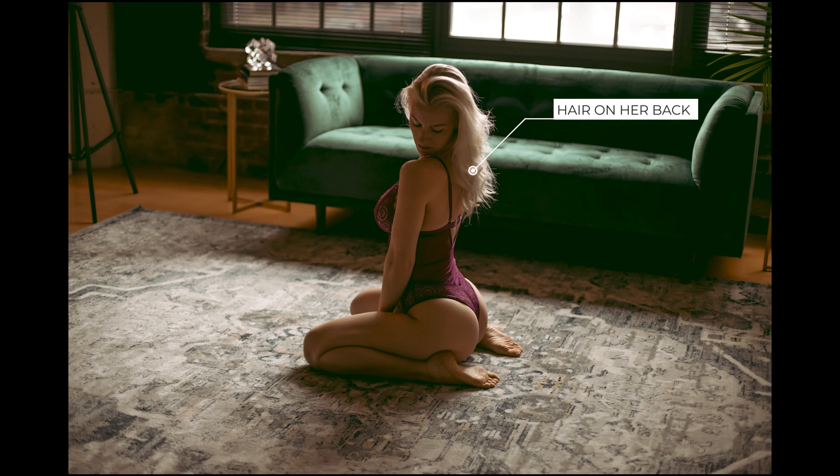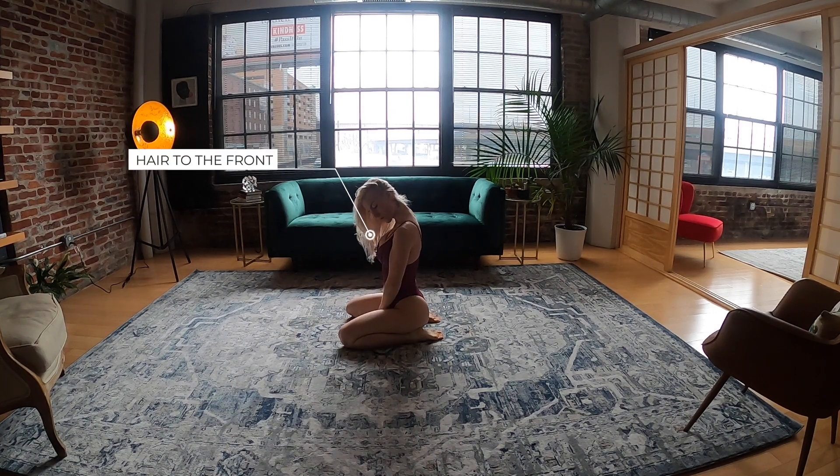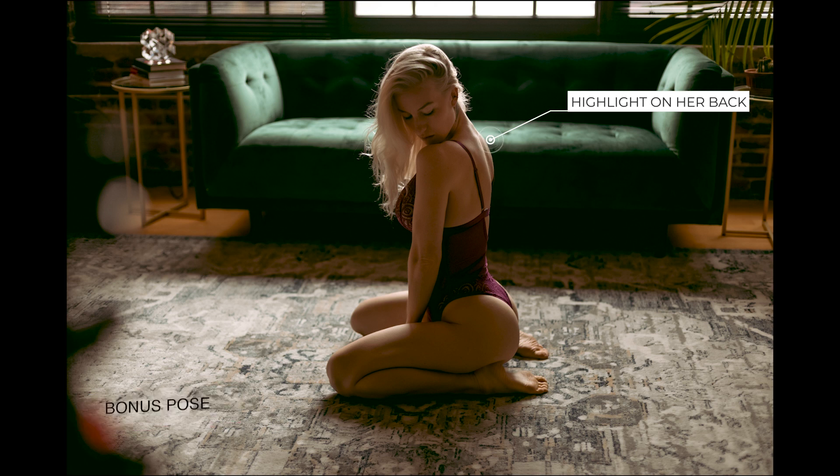We can see her hair is on her back, but I also want to show you how this changes when you have the hair on the front, which is also really cool. I'm asking her to move her hair to the front, and I'm also moving a little more to the side — just a small change, you don't have to move. This is the final image and it looks amazing. You can see a nice highlight on her back. You can do both or one or the other — either way you're going to get a fantastic image.